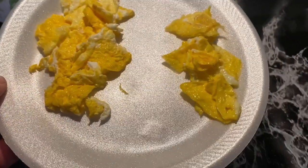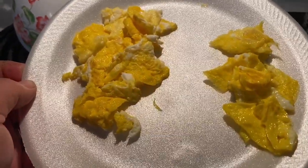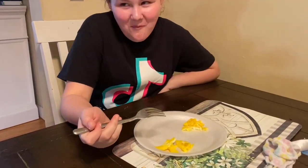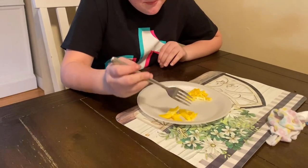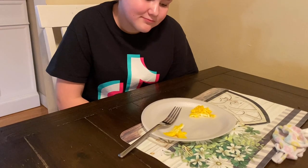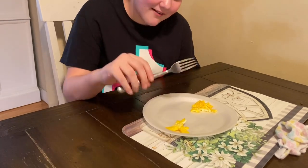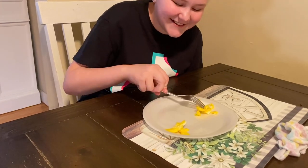These look very similar in color other than the size difference. We'll give her a bite and see what she thinks. So here's the moment of truth — she's going to try both and see which one she prefers. This one. Is that the garlic? You didn't even get enough time to taste the whole thing. Yes, I did. Before you decided.